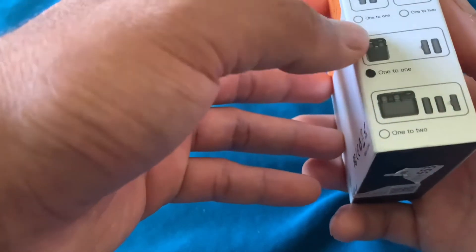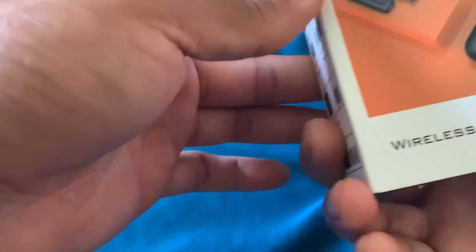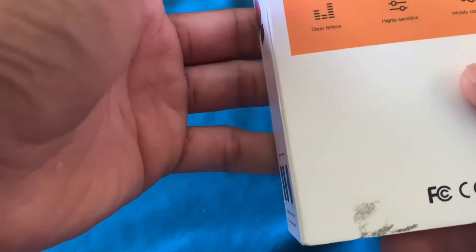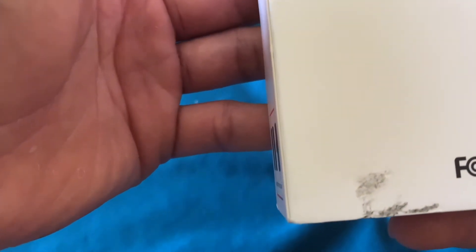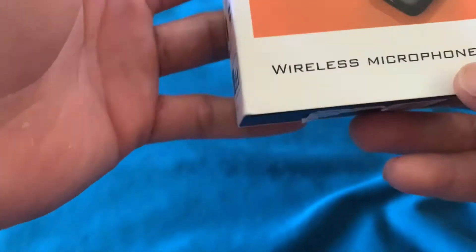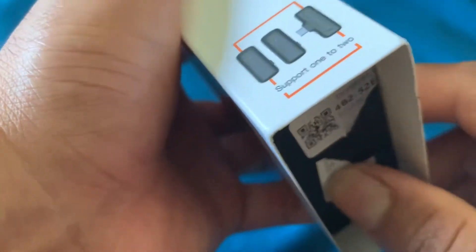Jadi cuman satu microphone, dia single, dan ini bentuk kotaknya untuk plug and play, langsung otomatis. Jarak itu 20 meter. Precise audio, clear timbre, highly sensitive, really compatible, dan ini made in China. Langsung kita buka saja.